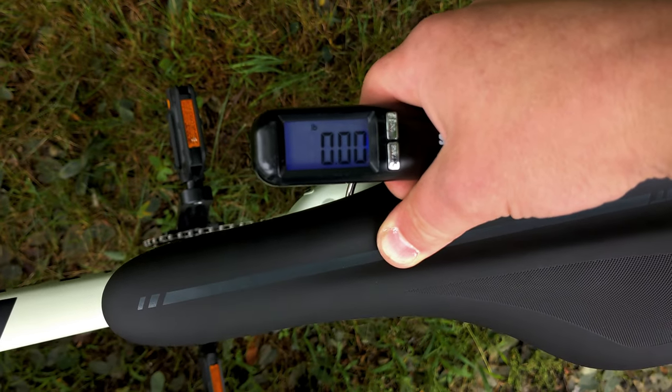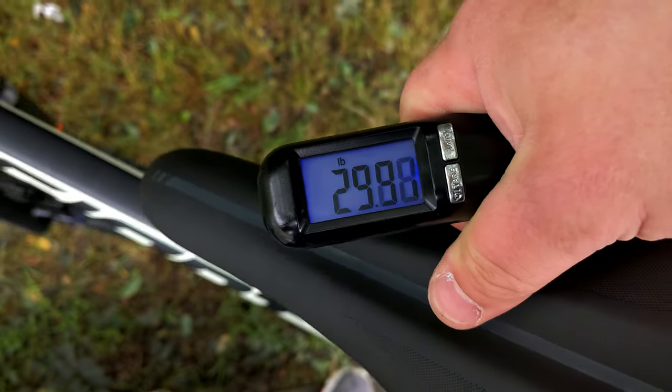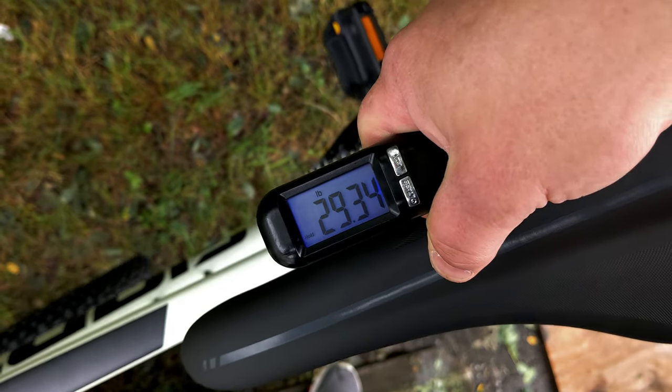The actual weight of this Giant Talon 1 in the 27.5 and a size medium comes in at 29.34 pounds.